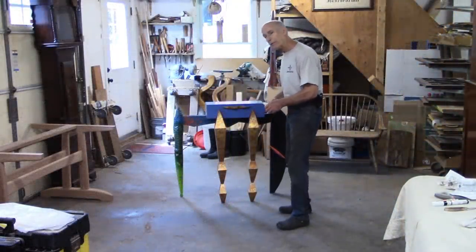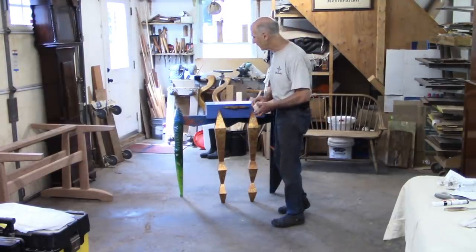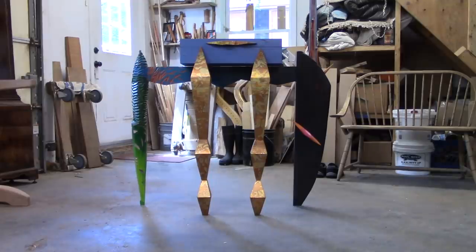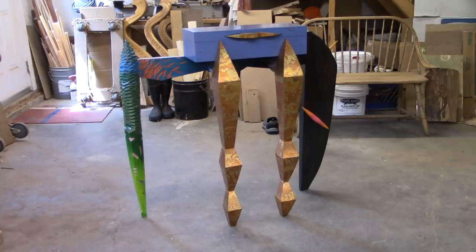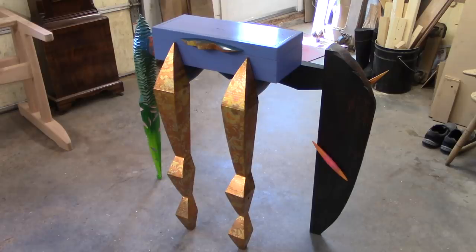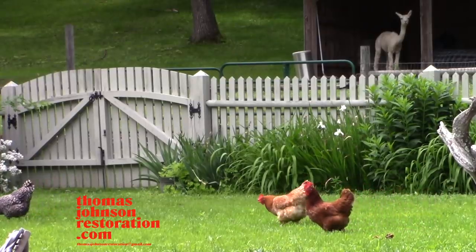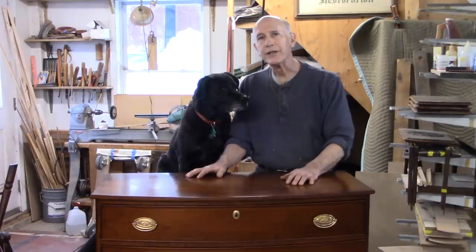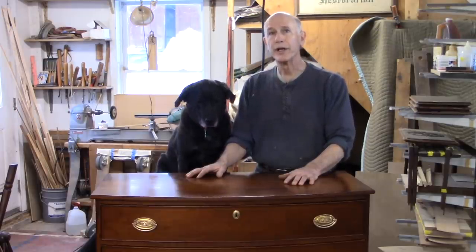I'll be sweating bullets until my brother Greg sees this video. He's the only one that's really authorized to work on postmodern furniture, and I hope he agrees. I think it looks pretty good. I hope you liked the video, and if you did, please subscribe and like. Be sure to hit the bell icon so that you'll be notified when I put out a new video. Until next time, bye bye.